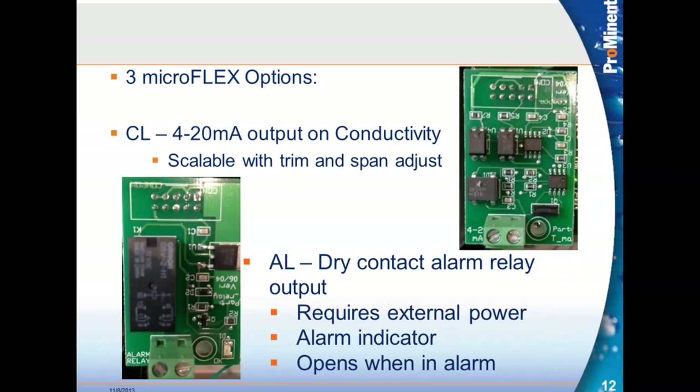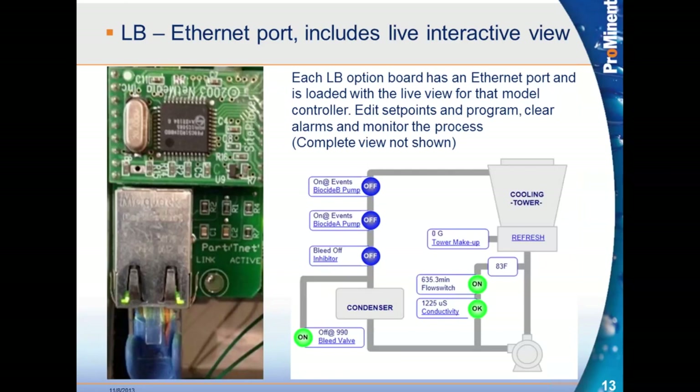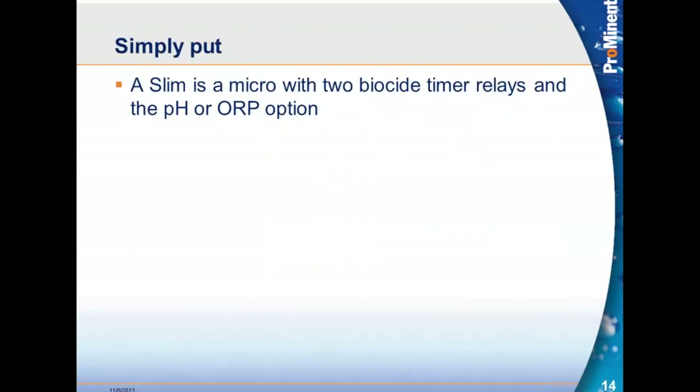The three options are the same for the SlimFlex as the MicroFlex — only one slot, so you can only have one of the three: a 4 to 20 milliamp output, a dry contact alarm relay, or an ethernet board. One important note: if you order an ethernet board, make sure you order it for the proper controller, because the live view picture comes embedded on the chip on the card. If you plug a MicroFlex ethernet card into a SlimFlex, you'll have the wrong picture. The SlimFlex is like a MicroFlex with two biocide timers added, one of which can be a pH or ORP option.